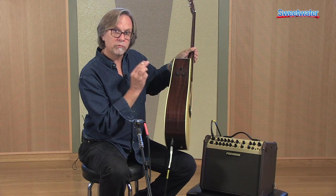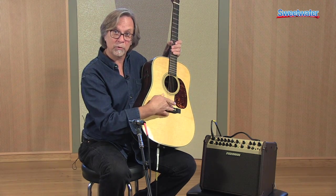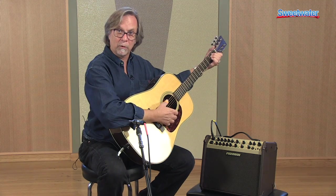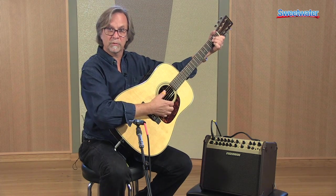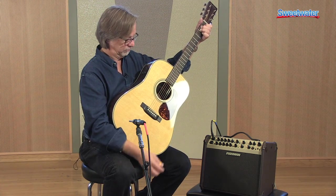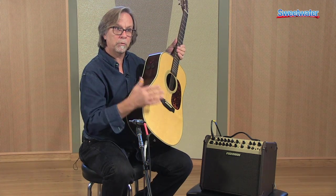There are three pre-selected blends in the Aura Plus system. The blends are between the Aura image and the under saddle pickup, which comes standard in each guitar as well. When P is displayed, we have just the under saddle pickup. When you see a one, that's our first blend. When you see a two, that's our second blend — a different microphone. And number three is a third blend. So those are all pre-selected for you.